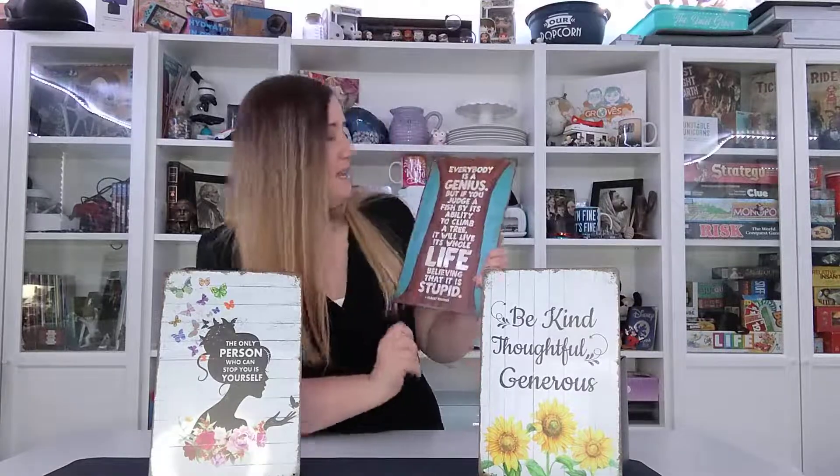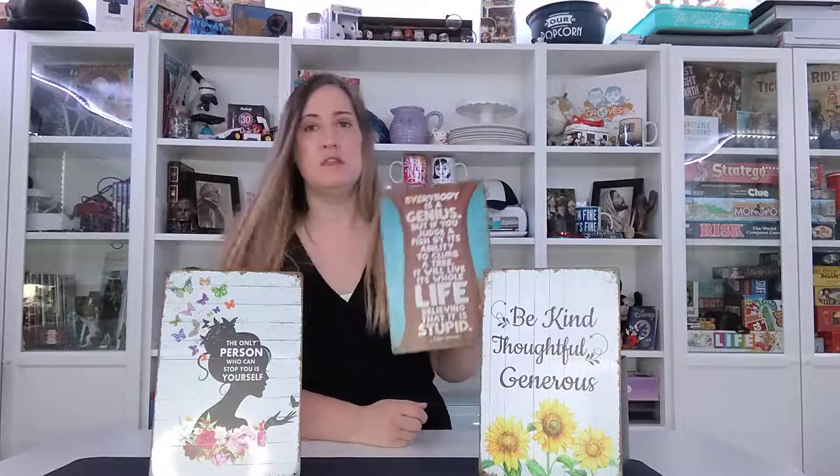And of course my absolute favorite — this is one of my favorite quotes by Einstein, and it says: 'Everybody is a genius, but if you judge a fish by its ability to climb a tree, it will live its whole life believing that it is stupid.' How true is this? A great reminder to have in your home for both you and your children.